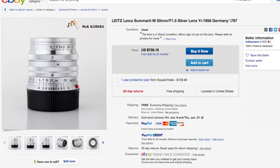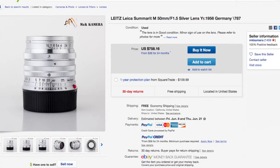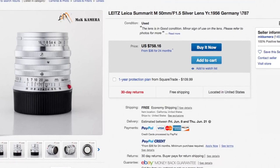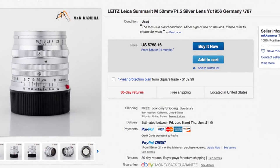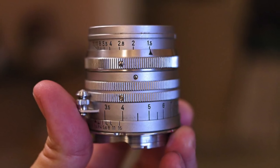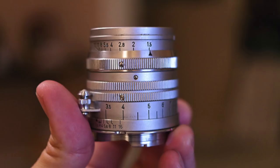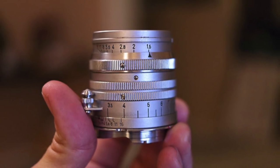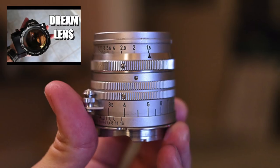You can see here there's one on eBay in M mount for $758 shipping from the United States — looks like California. You used to be able to get them for $200–$300 in fair condition, $500 in good. They've gone up a little bit, but they offer a lot of character for the buck.